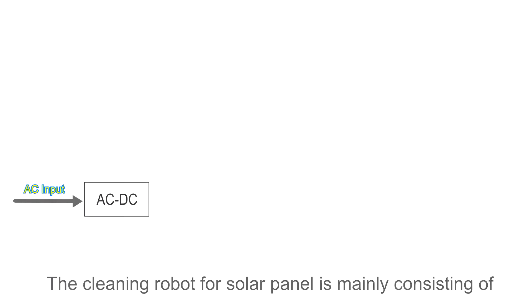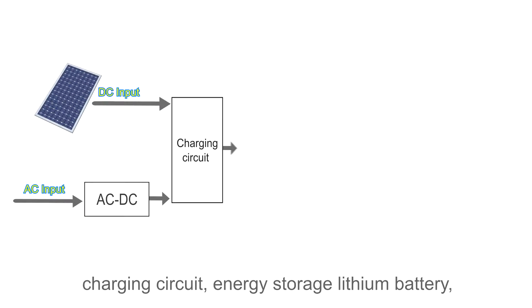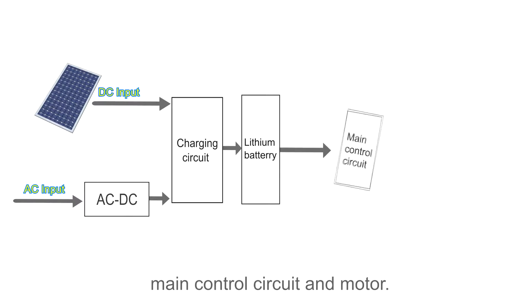The cleaning robot for solar panels mainly consists of a power grid access module, charging circuit, energy storage, lithium battery, main control circuit, and motor.